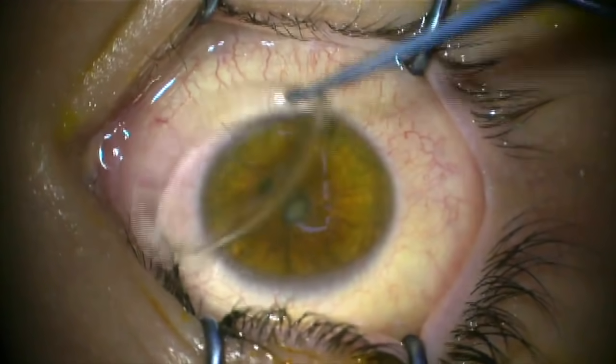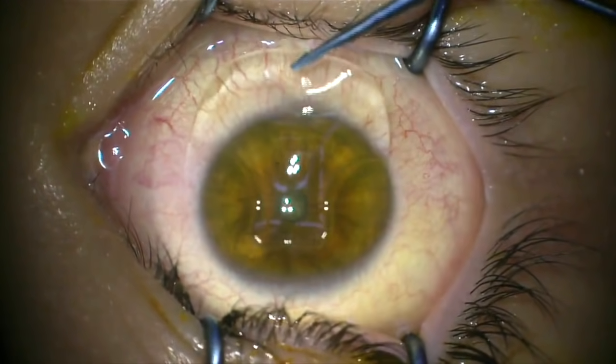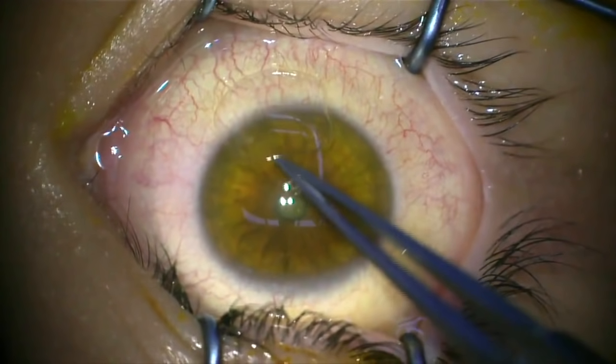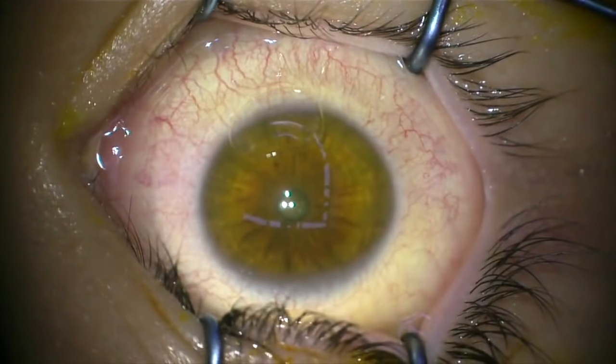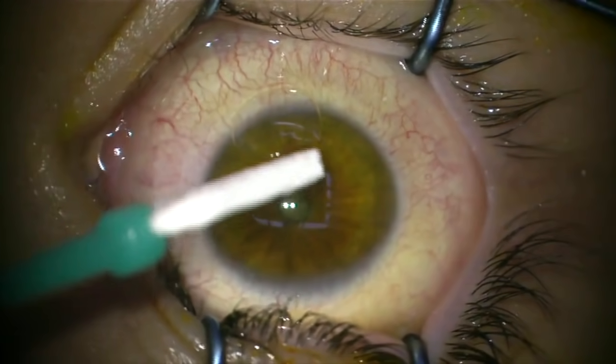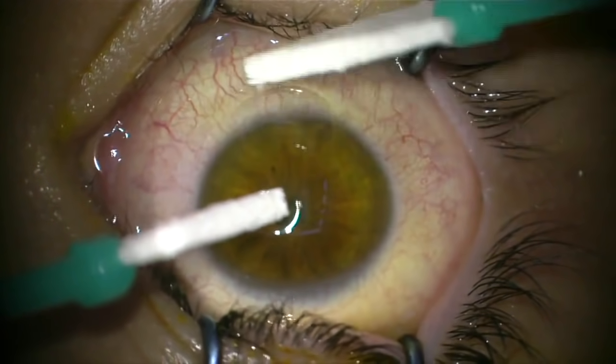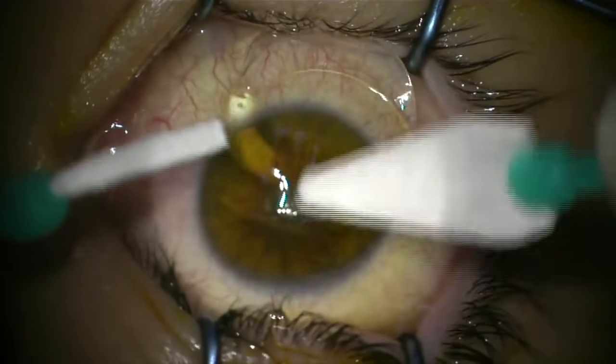At the end of the procedure, we will put some antibiotic and some anti-inflammatory eye drops on the eye, and also a special eye drop that promotes the healing of the corneal epithelium to significantly shorten the period of time the patients are uncomfortable for. You should really expect your eye to be quite painful for approximately two days after the procedure, and after that time, you really recover quite quickly.